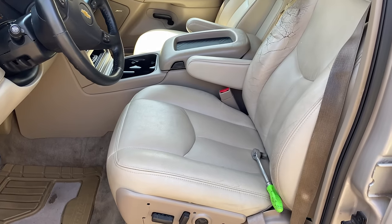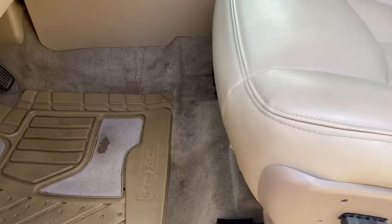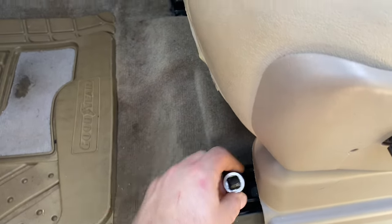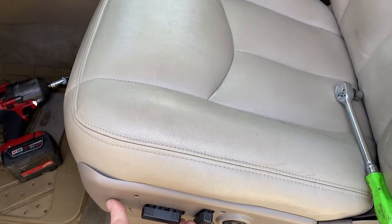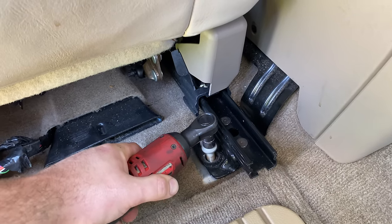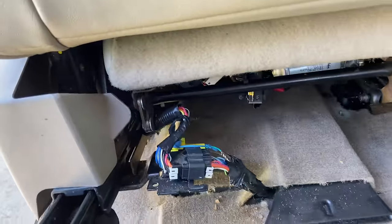I'm going to remove both seats, bring them into the garage, and then install them when we're done. Removing the seats is pretty simple — they're just held in place by four nuts. The front two are inverted Torx; I'm using an E20 socket for the front. Then move the seat forward and the back two are the same inverted Torx nuts — for those I'm using an E14. With all the nuts out, flip it forward and pop off the electrical connectors.